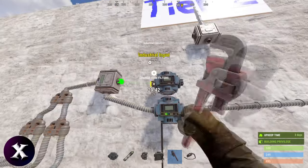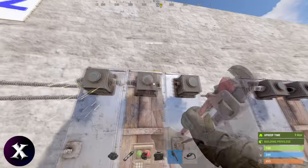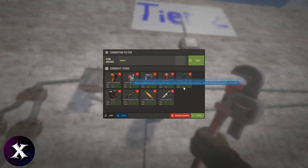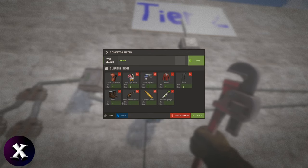You can put another conveyor in, hook that up, and let's put in the second slot. Let's make this a SAR kit. Set all your limits — how much of each thing you want. You only want one in the armor slot and one gun, of course, then say 75 ammo and four syringes.